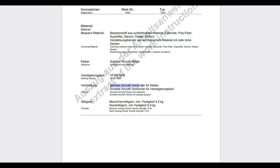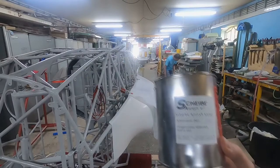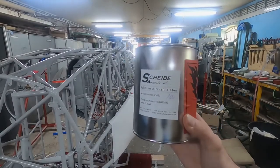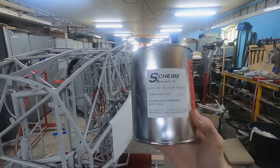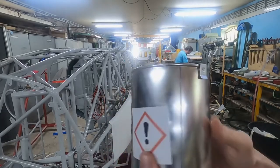The TM prescribes that we need to use glue and finishing lacquer from Scheibe Aircraft. They also prescribe that you buy a work instruction from them, which is actually quite helpful. This is the official Scheibe glue that needs to be used — it's quite expensive. We almost spent as much on glue and finishing lacquer as we spent on the aircraft, including all the parts and the engine.